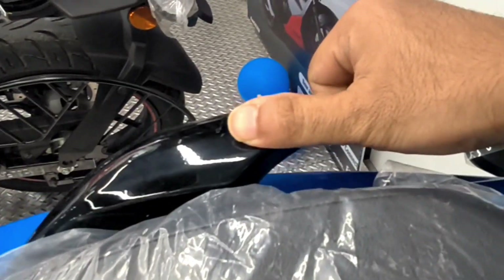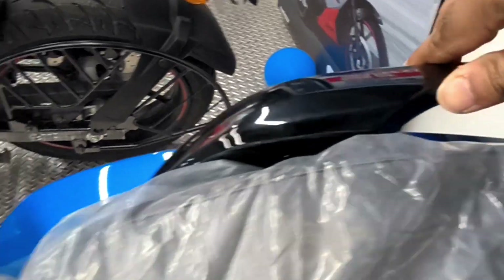A side-rest and engine cut-off sensor comes with this bike. You can open the seat to reveal underseat storage where you can keep tools and small items. You can also see the grab rails, which are good quality metal.